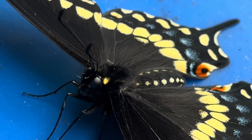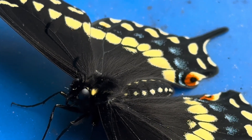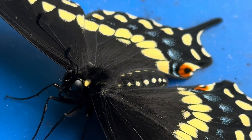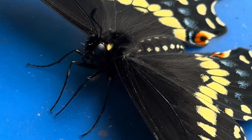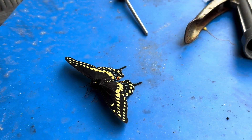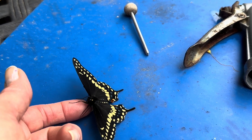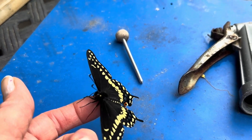All the black makes it a little hard to see detail, but this butterfly is quite glamorous with its polka-dotted abdomen and rich, velvety colors. Black Swallowtails have only a few weeks to live drinking from flowers and reproducing, so let's find a good spot to release him so he can go about his business.